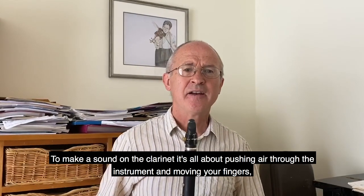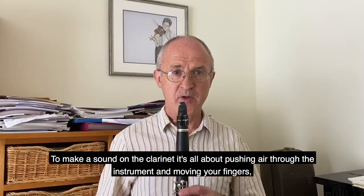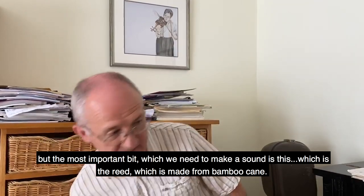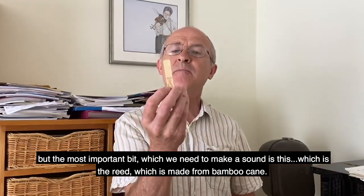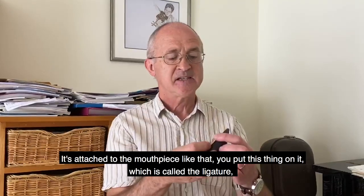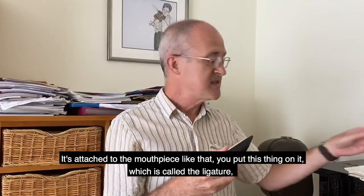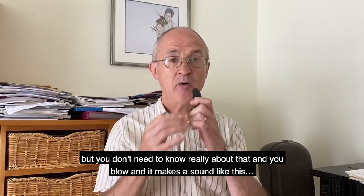To make a sound on the clarinet it's all about pushing air through the instrument and moving your fingers. But the most important bit we need to make a sound is this - which is the reed, which is made from bamboo cane. It's attached to the mouthpiece like that, and you put this thing on which is called a ligature, and you blow and it makes a sound.